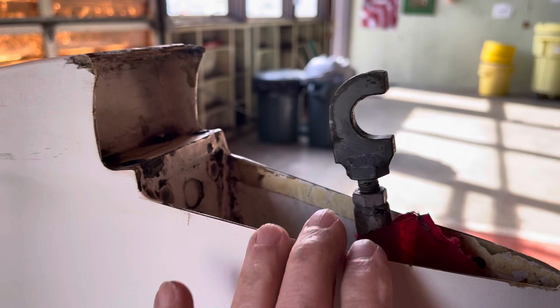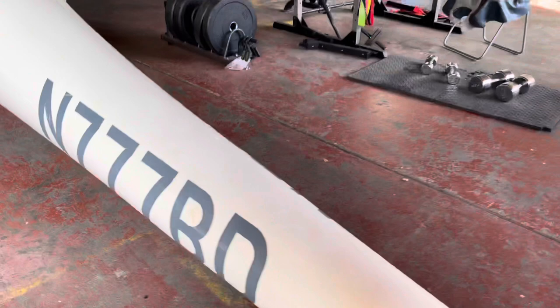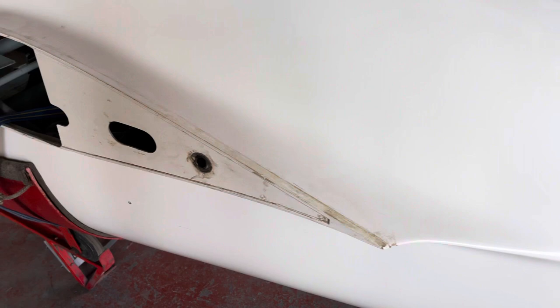Let's walk around the other side and have a look. This is the control rod for the elevator — it hooks here and plugs in down there and works just fine. Around the other side here, you can see how dirty she is. She's got to be cleaned up — she will be.